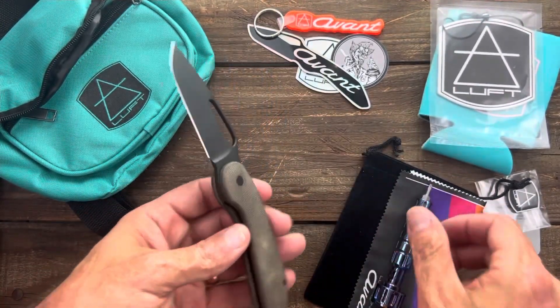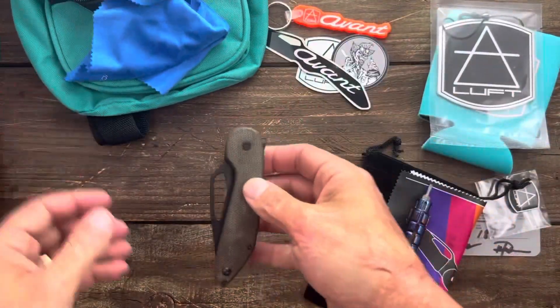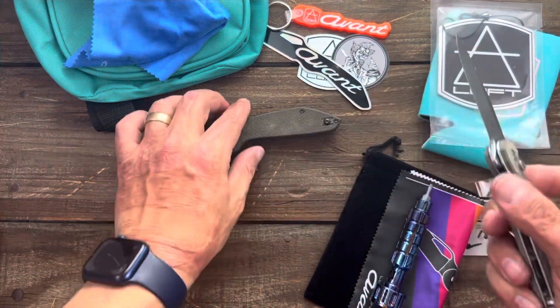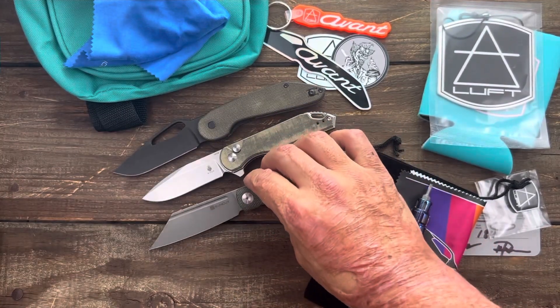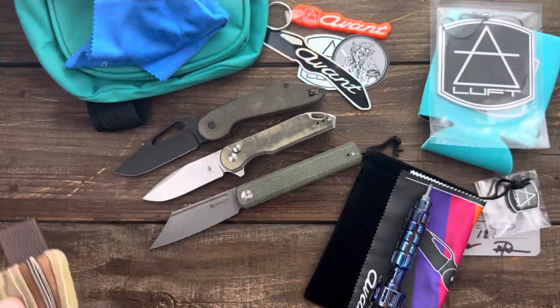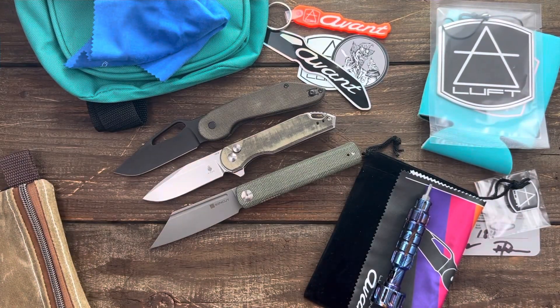So this is a big unboxing — probably one of the biggest ones I've done in a long time. We have the Luft Concepts Avant, the Kizer Assassin button lock, the Sencut Bronte, the cool wax canvas pouch, the fanny pack, and don't forget all the swag. If you have any questions, comments, or concerns please leave them down below. I hope everybody's having an amazing day — I'll see y'all on the next one. Peace.